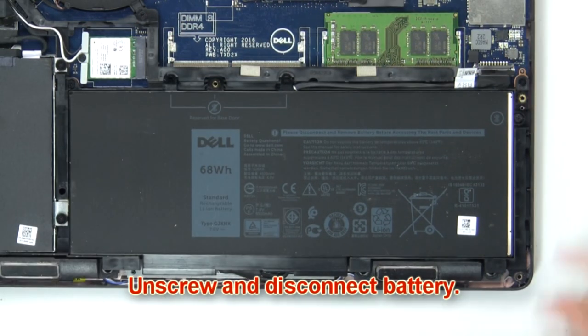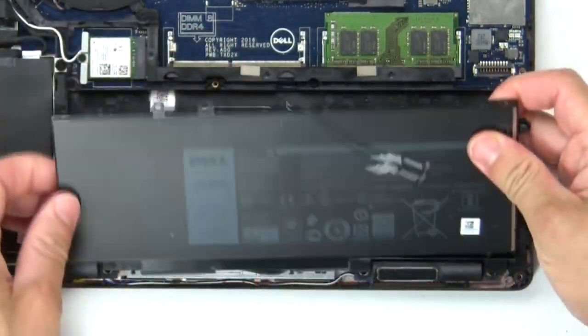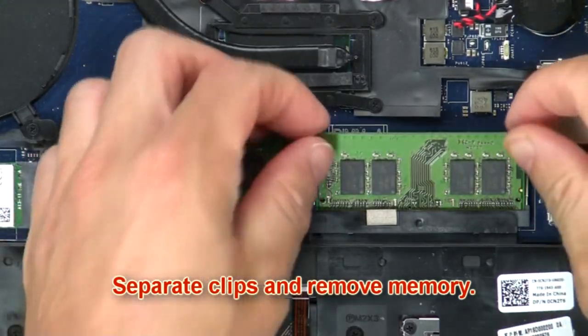Now unscrew and disconnect battery. Next separate clips and remove memory.